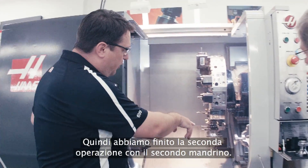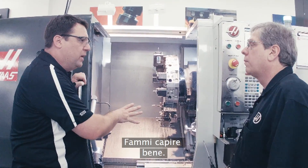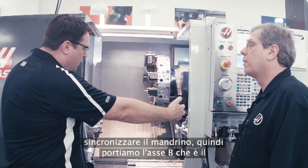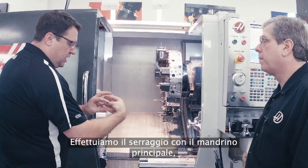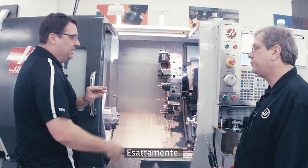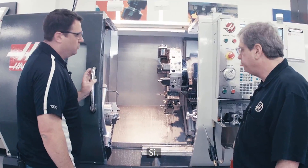So we've finished the second operation on the second spindle. Let me make sure I understand this right. What's going to happen is we're going to have a G-code that gets the spindle synchronized, then we're going to bring the B-axis — the second spindle — up to the main spindle, clamp with the main spindle, unclamp with the second spindle, get out of the way, and go right back to machining. And it's a single G-code that does that synchronization of the spindles. That is simple.